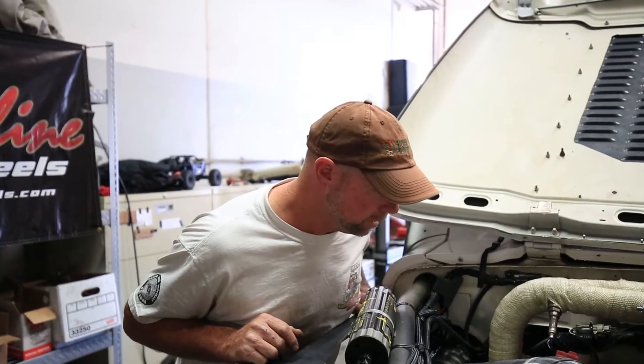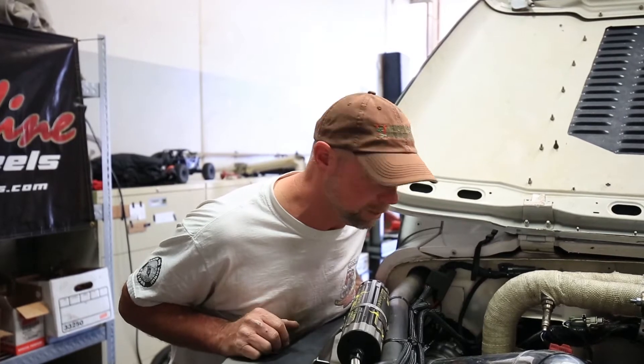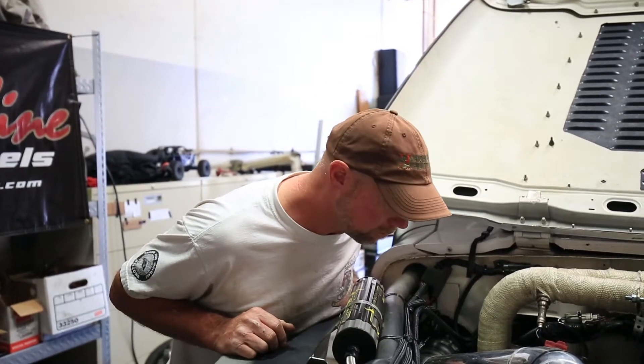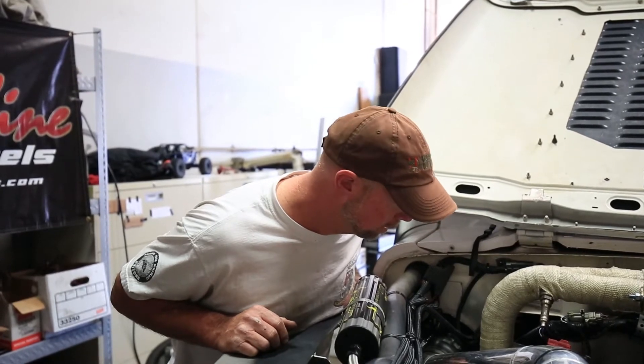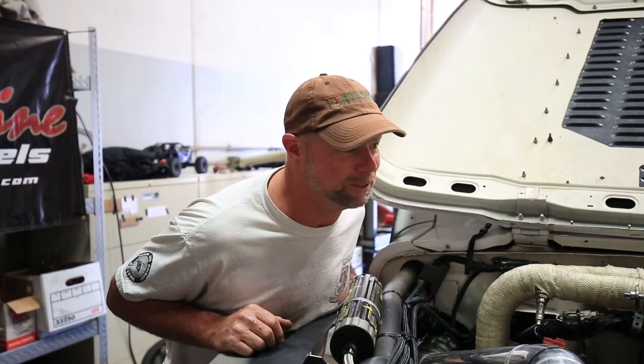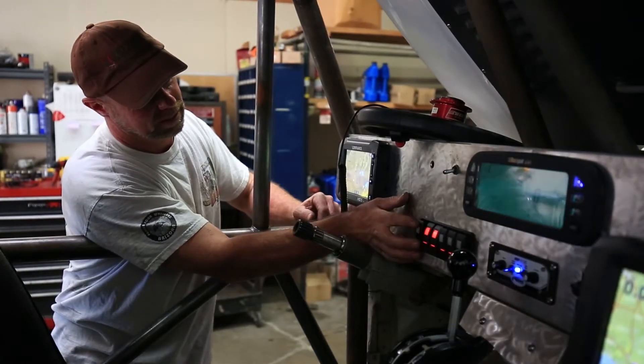I'm very nervous firing it for the first time. I'm like, what did I miss? What did I not look at? I think I've looked in here a hundred times now. I think we got everything covered. Just fire it up and keep a close eye on it — and a fire extinguisher, very close. Got it right here. Alright, go for it. I'm ready.